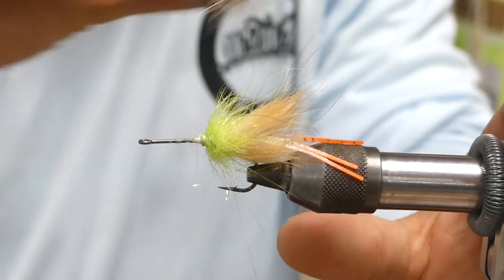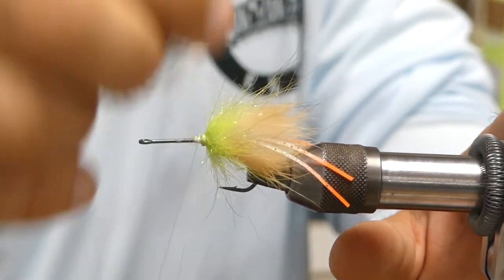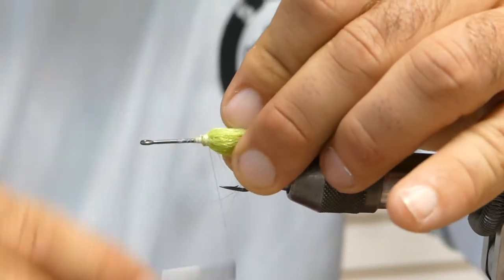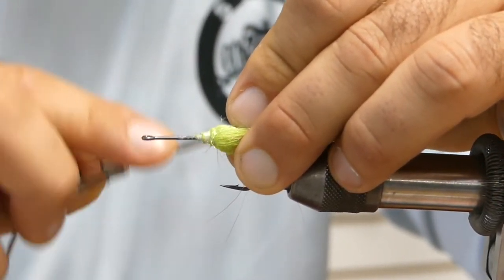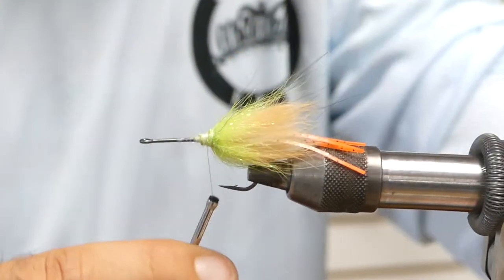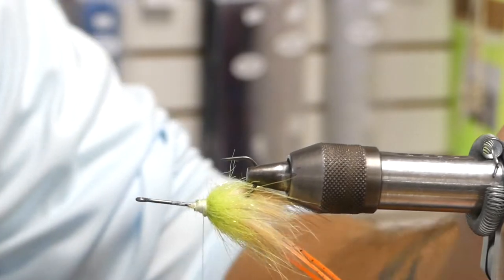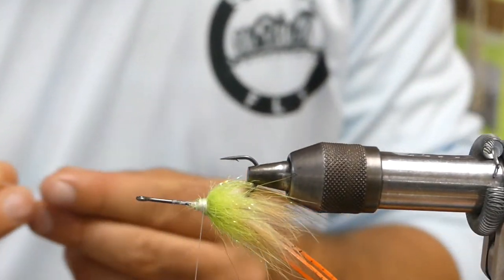I don't mind using my little Enrico Puglisi finger brush here — make sure you get everything untangled so you're not just wrapping over stuff and making a big ball. I'm going to back wrap on that just a hair. Your thread should still be right around that hook point, guys — we haven't skipped a bunch of room, we're packing this little pattern nice and tight.